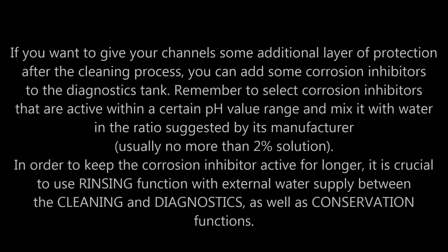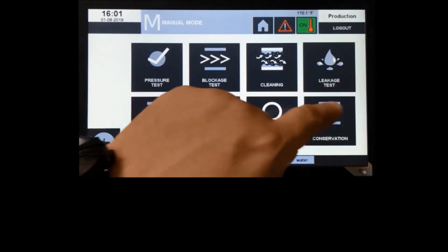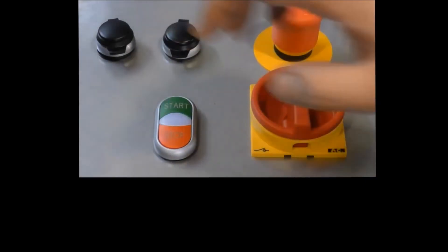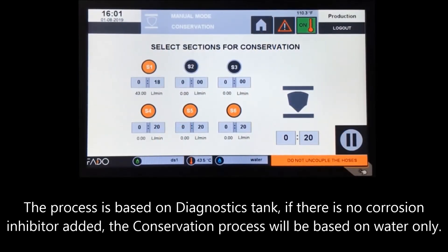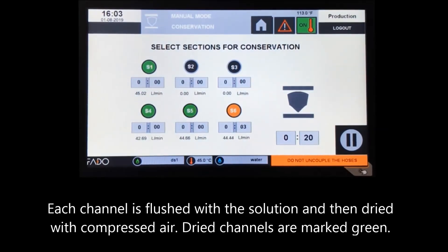Conservation. If you want to give your channels additional protection after cleaning, you can add corrosion inhibitors to the diagnostics tank. Remember to select corrosion inhibitors active within the correct pH value range and mix with water in the ratio suggested by the manufacturer, usually no more than a 2% solution. To keep the corrosion inhibitor active for longer, it is crucial to use the rinsing function with external water supply between the cleaning and diagnostics as well as conservation functions. Mark the sections you'd like to flush with the corrosion inhibitor mixture. Each channel is flushed with the solution and then dried with compressed air; dried channels are marked green.